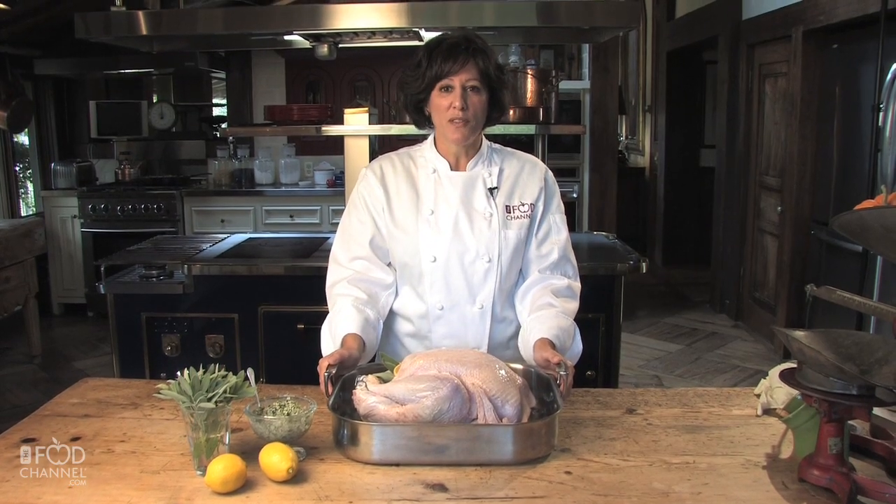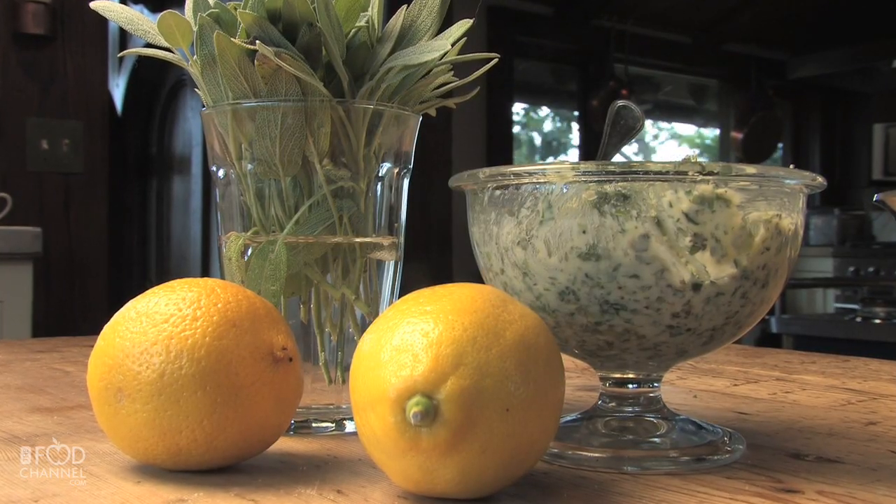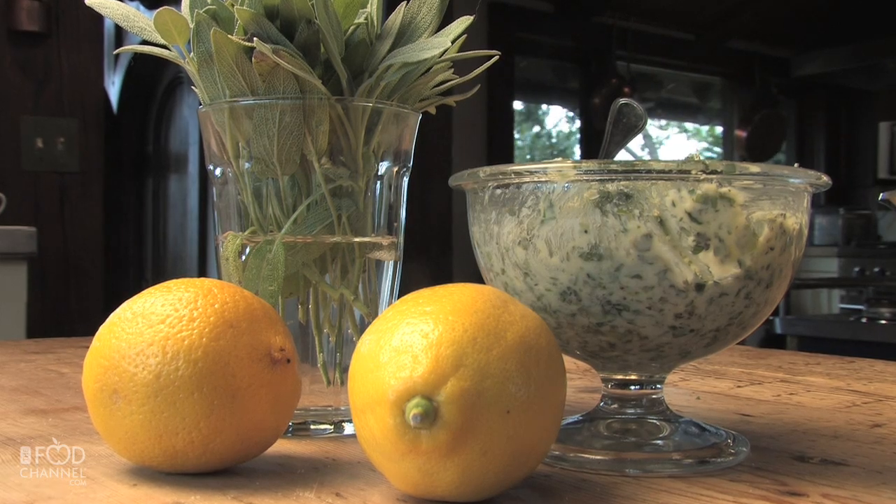Hi, I'm Kathy from the Food Channel with a delicious idea for your holiday turkey. Instead of just coating the outside of the bird with butter or oil, we're going to add wonderful buttery flavor to the turkey meat by getting under its skin. The secret to the big flavor is the herb and mustard compound butter.